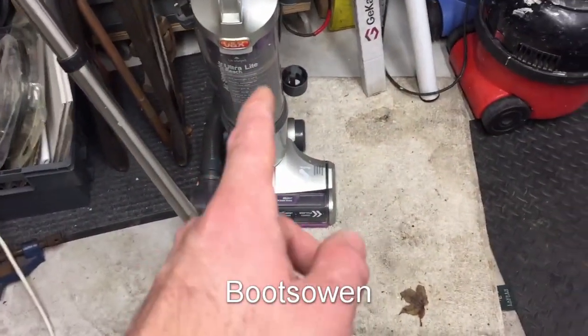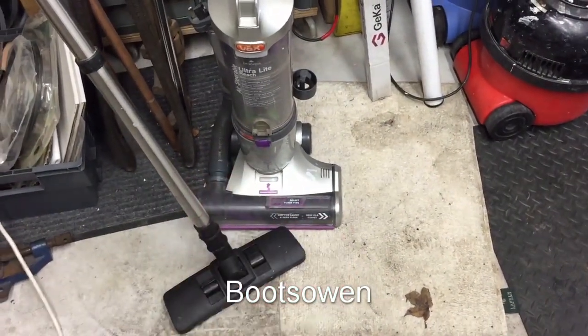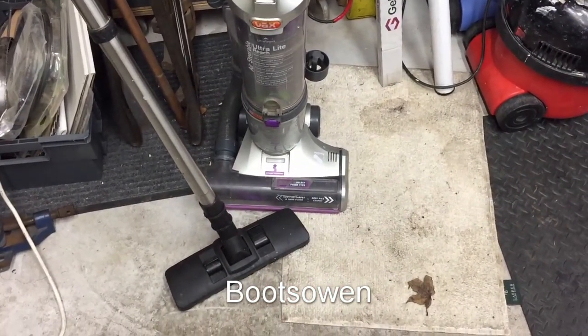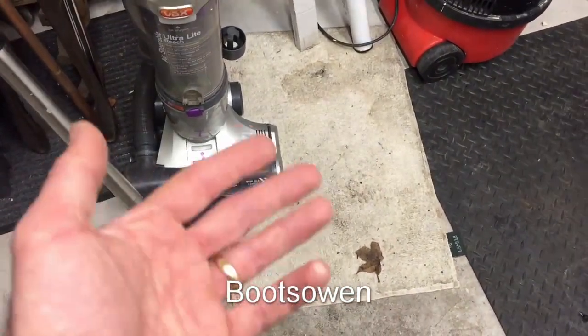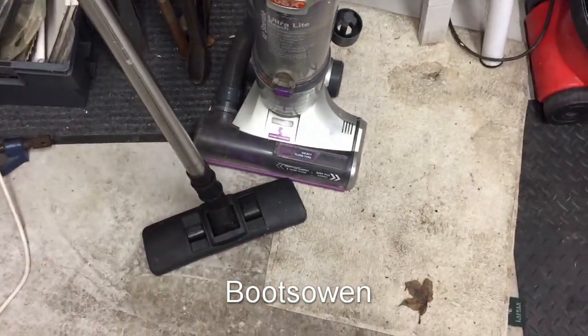I got this one recently and I think there's already a video on a playlist about it - a Vax Ultralight Air Steerable Reach. The brush bar's completely knackered on it; it's just melted itself wonky, if that makes any sense. It'll make more sense in the video.